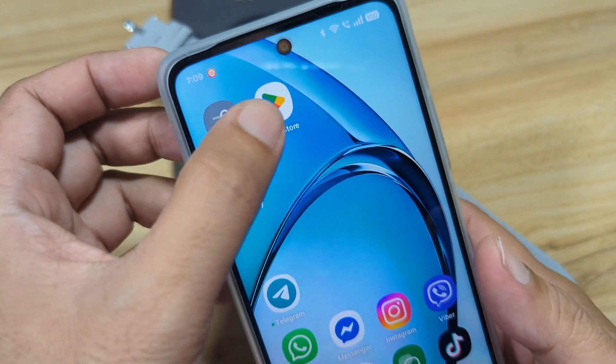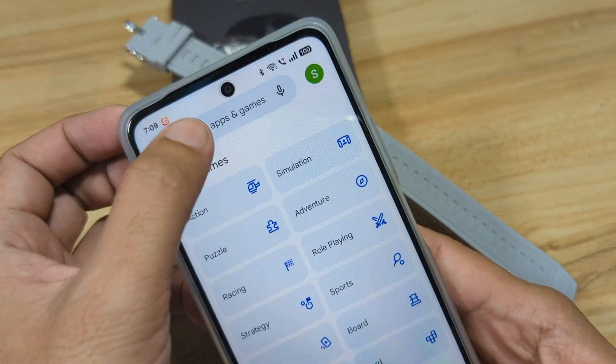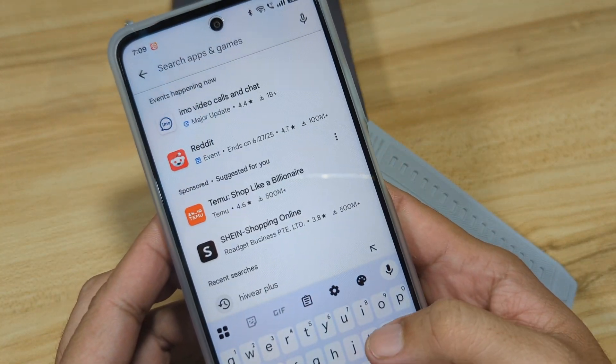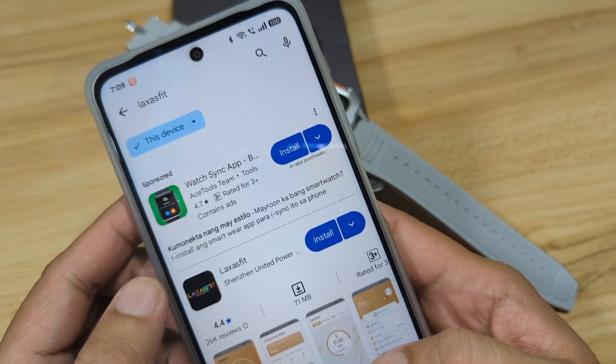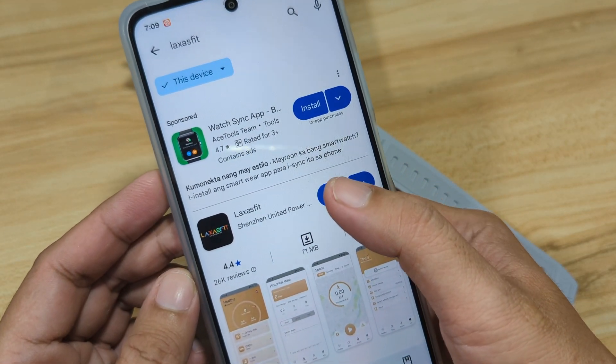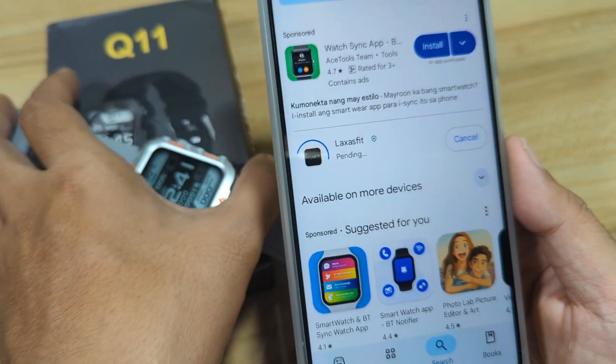So let's search Laksas Fit. We have here the Laksas Fit app. Tap on install. So let's wait for it to complete its download.